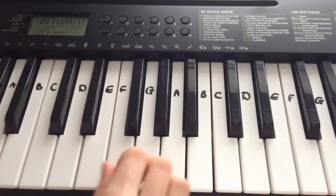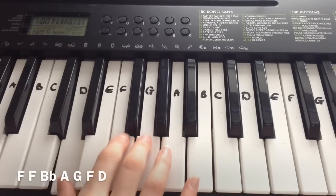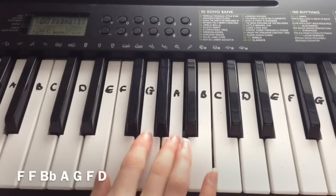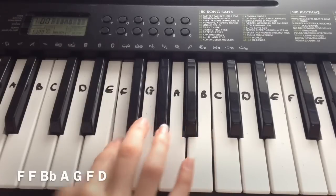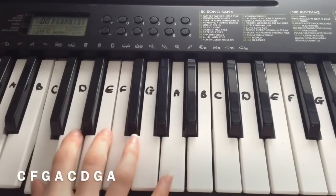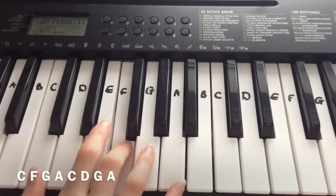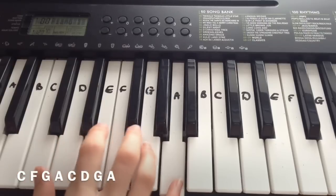The third line is: F, F, B-flat, A, G, F, D. And then the final line is: C, F, G, A, C, D, G, A.